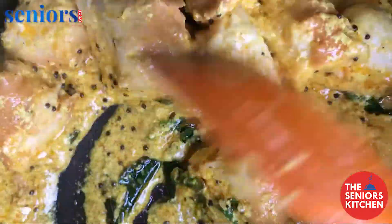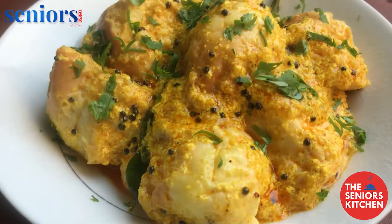And there you have it — bread dhokla. Serve hot and enjoy!